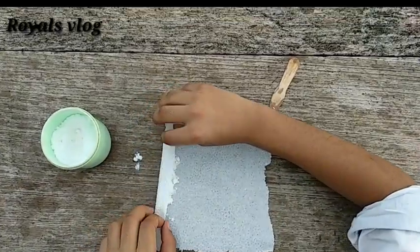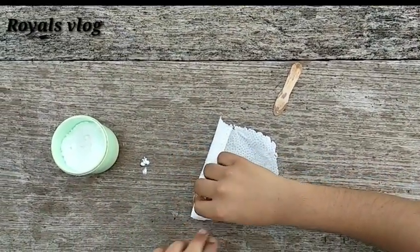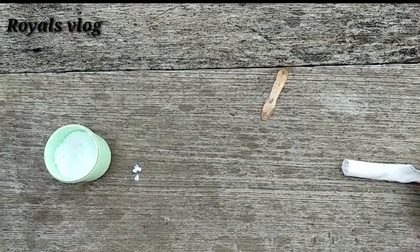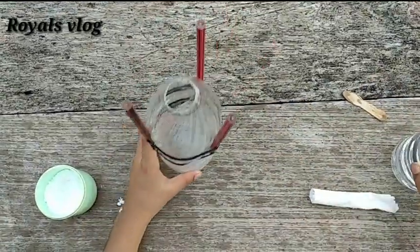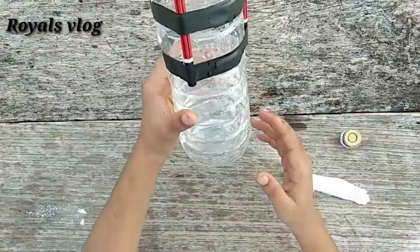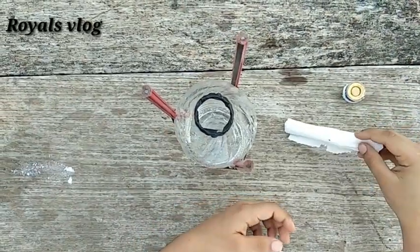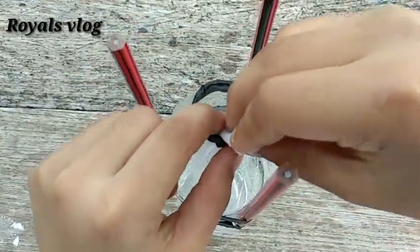Now we are going to take two pressure rolls. Let's put a stand on it and put vinegar on it. Now we have vinegar on it — we will get vinegar on it or put it in the fridge. Put vinegar on it and cook it a little.